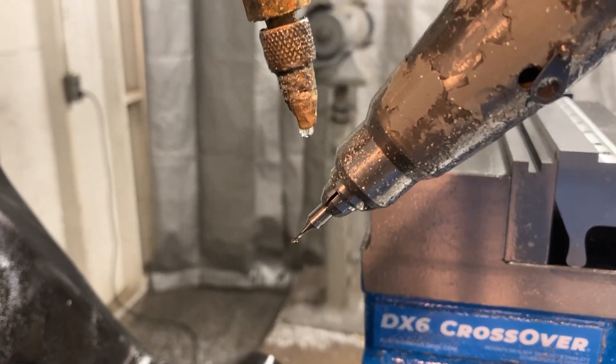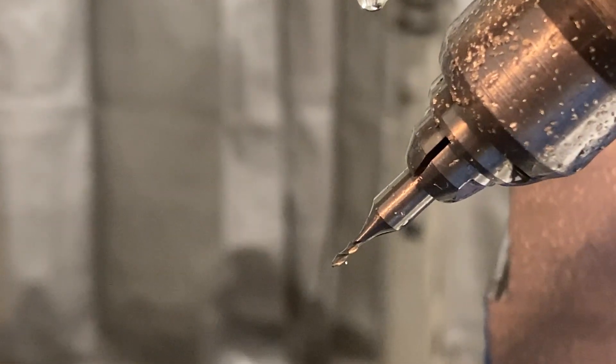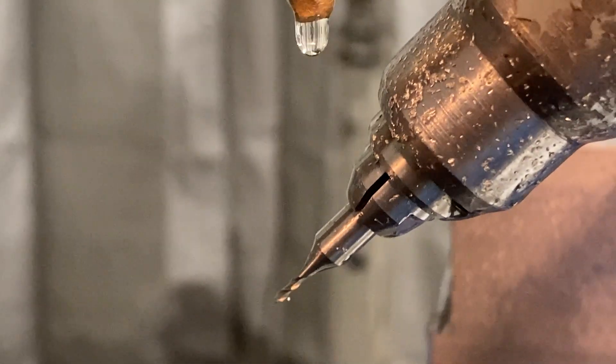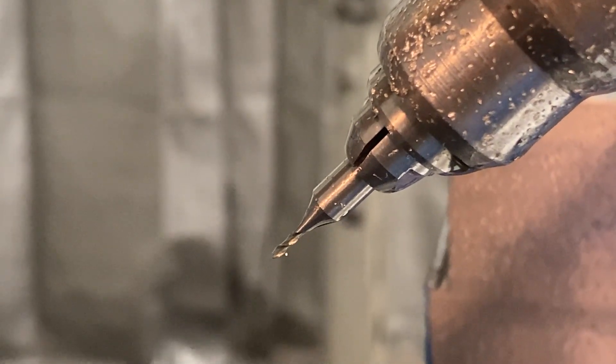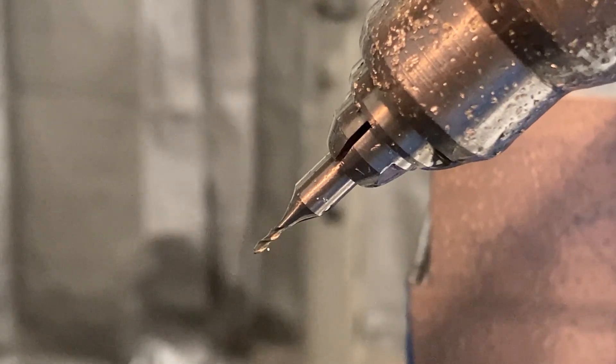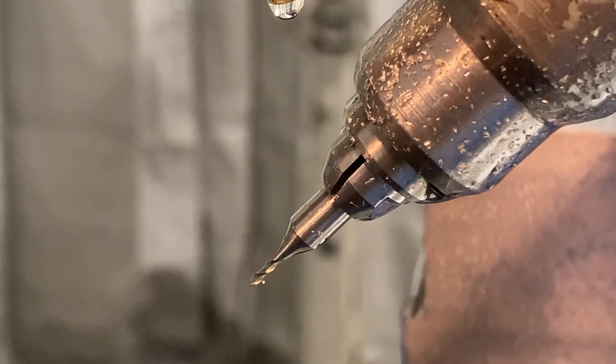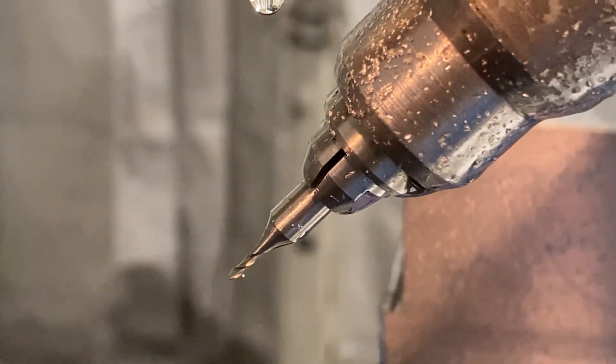Holy smokes, how small was that? That's pretty small. So that's a 3/64ths two-flute end mill cutting a grind relief on a 45 degree angle, and I'm using the Quill Master to do just that.